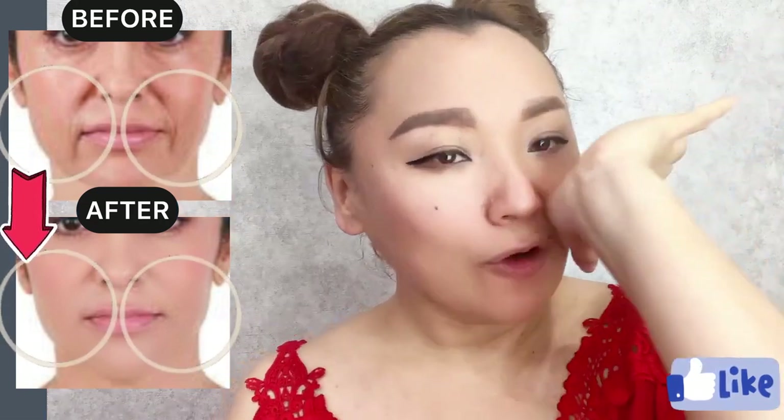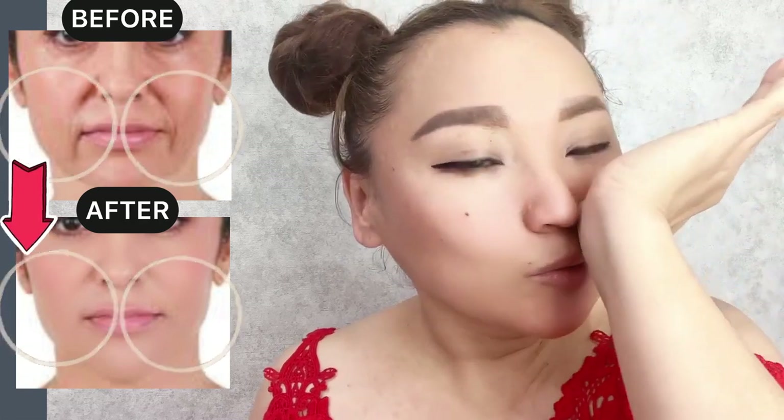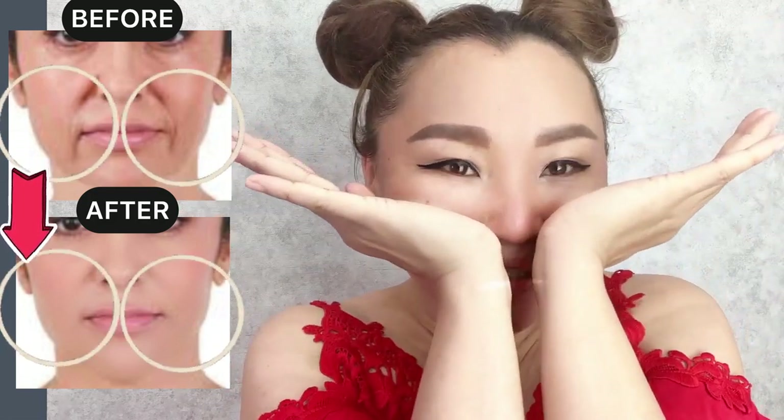Place the heel of your hands underneath the cheekbone and do motions towards the temporal area. Push up your cheekbones.